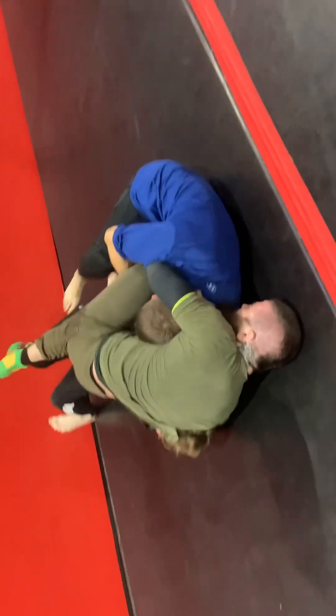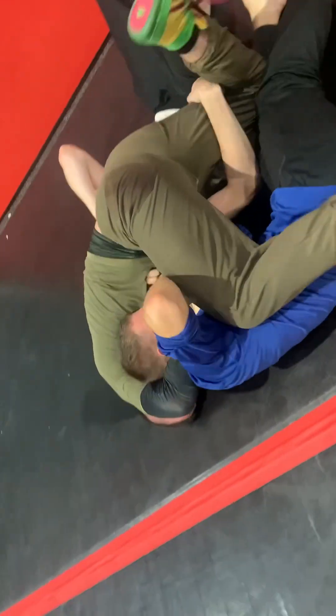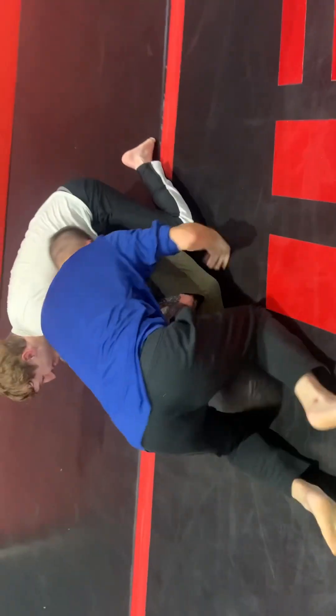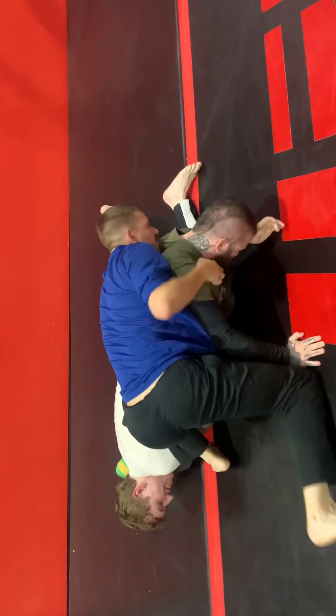Here I was going for a double guillotine on both of them, something I've actually pulled off a couple of times against my students — comically enough. But they were wise to it and it didn't work. We've done this before, so the strategy has been evolving for them.